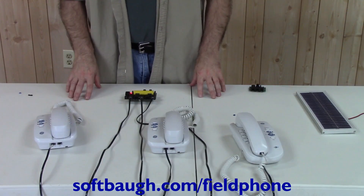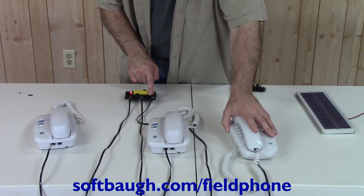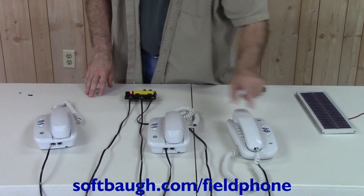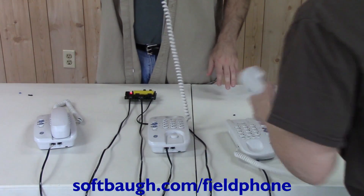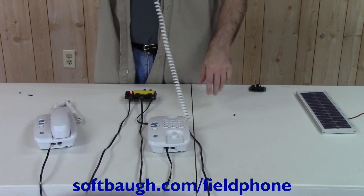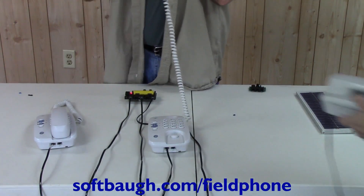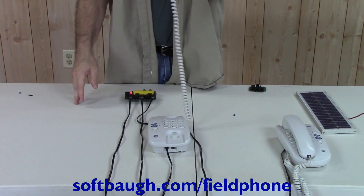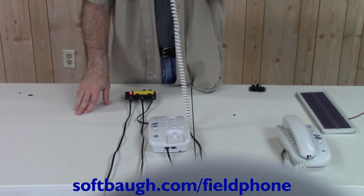Now we're going to demonstrate the two-line operation of the system. This phone is the master unit connected to the master connector. This is line one connected to one of the line one connectors, and this is line two connected to one of the line two connectors. With the master phone set to line one and the line one phone set to line one, we can now pick up the phone. You should be able to hear me talking on line one. Now I'm going to switch this phone to line two, and the sound on that line should stop.